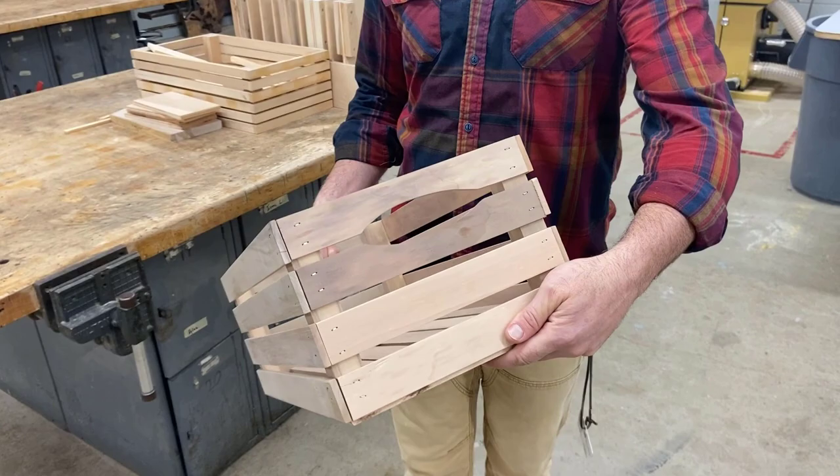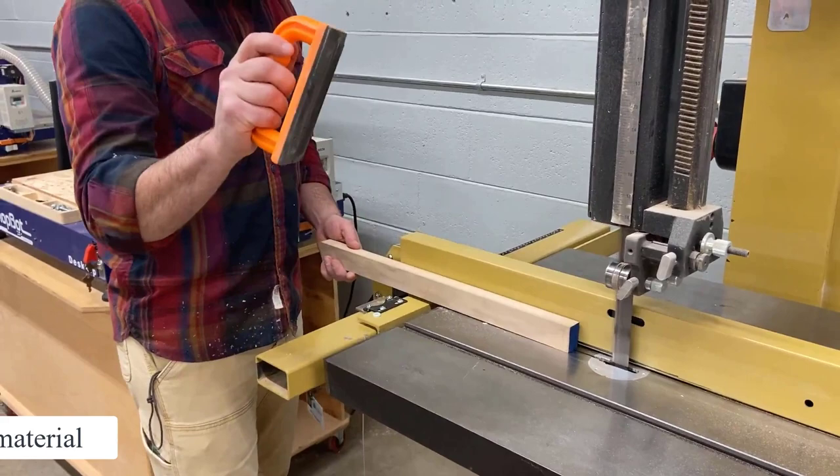Welcome to crate video 2. At this point we've gone to the table saw and rip-cut inch-and-a-half strips. Now we're going to go to the band saw and teach you how to do what's called a resaw — taking your one-inch-thick material and making two thinner strips.